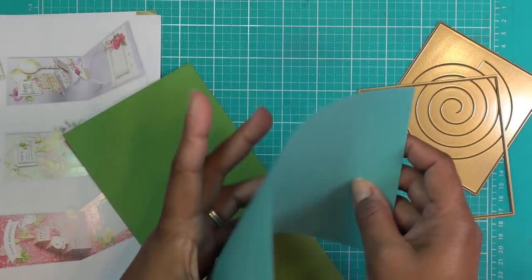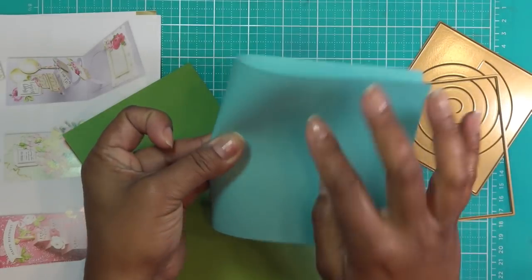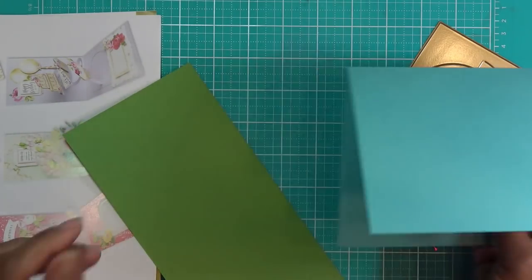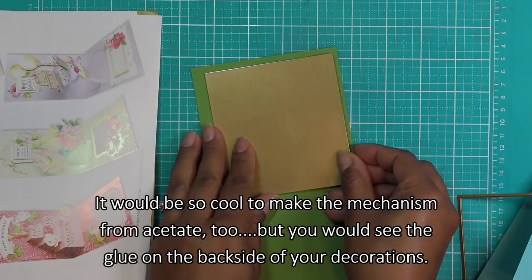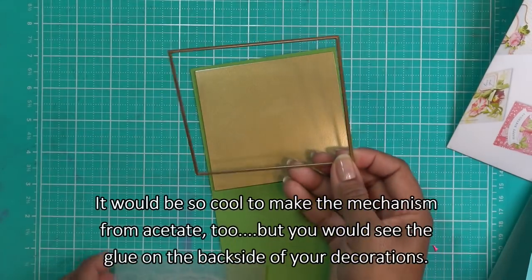This also means you have to decorate the inside completely and you have to decorate the outside of the card also — that's the thing with pop-ups, it's a lot going on. All right, so we have our five-inch square card base. I took a green piece of paper that I'm going to cut this out of. I thought this was a five — this might not be a square. Let me see: four and about a half inch by four inches. This is not a square.